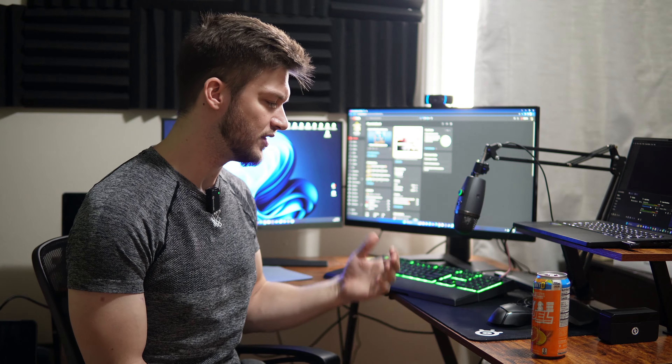Hope you found this video fun or useful. If you have any questions about my gear or my setup, feel free to leave them in the comments below. Thank you so much for watching. I'll see you in the next video.